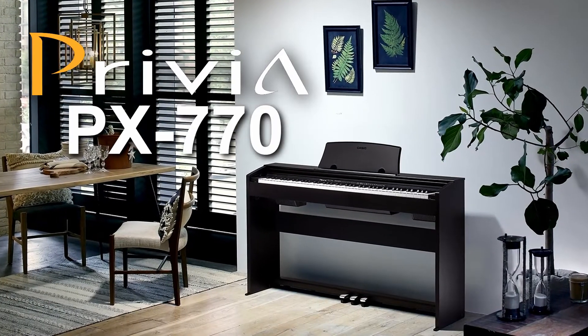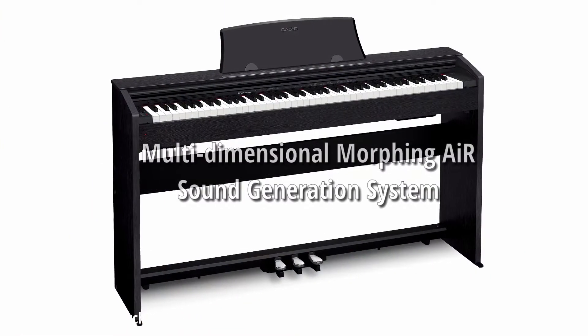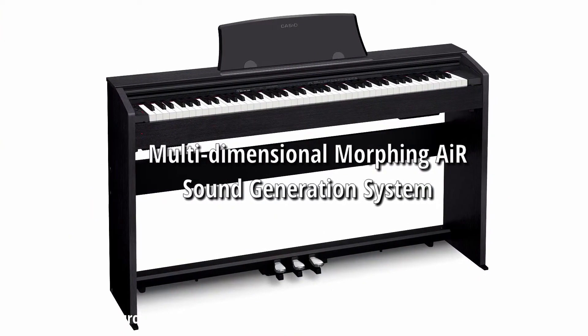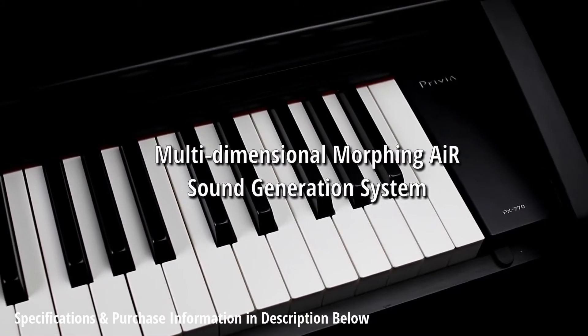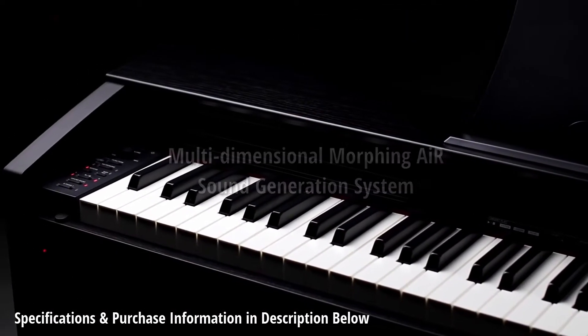Introducing the PX-770, the latest instrument in Casio's award-winning Privia family of pianos. Combining incredibly authentic piano sound and feel with a slim, stylish design that complements any decor, the PX-770 delivers a remarkable piano experience.